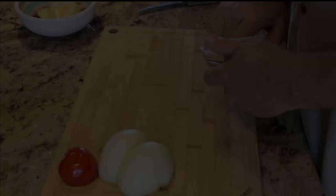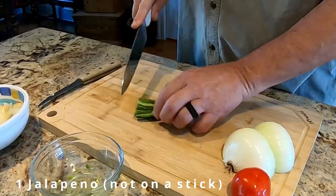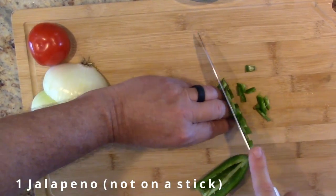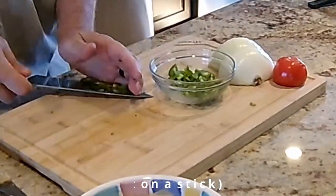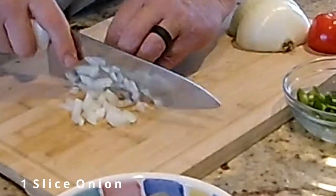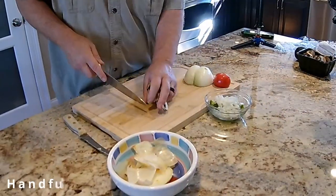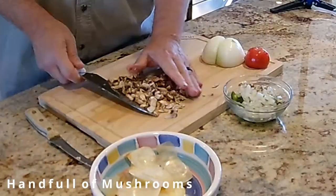I start off today by dicing one large de-seeded jalapeño. This helps to give off a nice jalapeño flavor without too much heat. You can't have a burrito without some onion — I use about one slice, about a quarter inch thick, diced up really well. Last, I throw in some diced mushrooms to add some nice umami flavor.